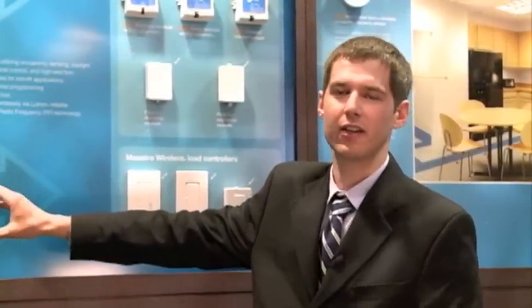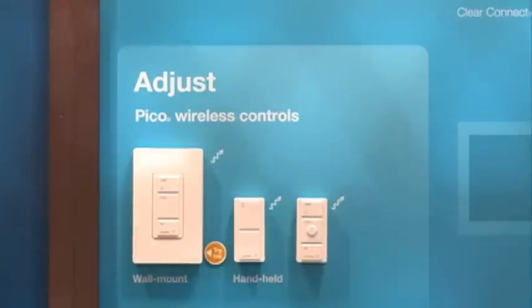The second category is our Adjust category, comprised of Pico wireless controls. These can be either handheld, pedestal mount, or wall mount in a standard faceplate.